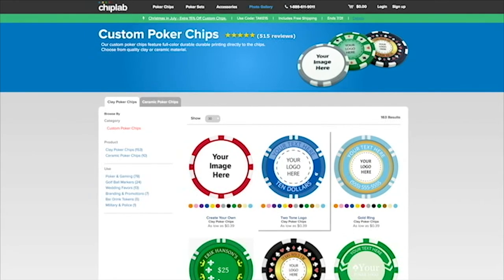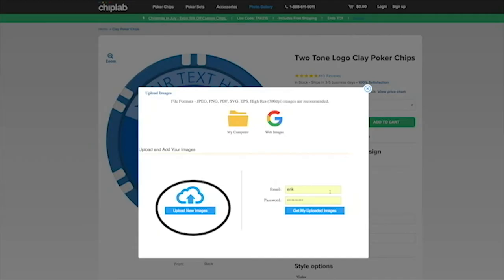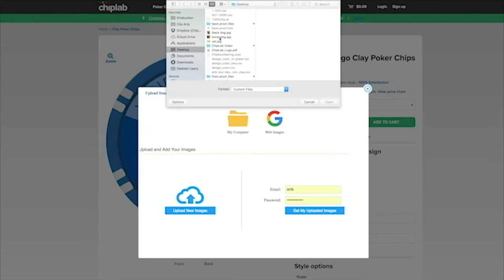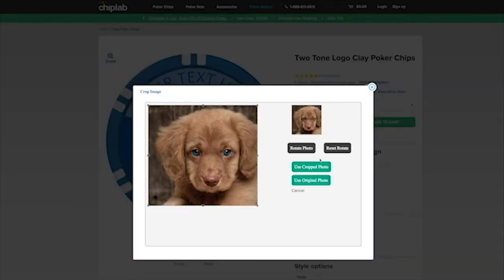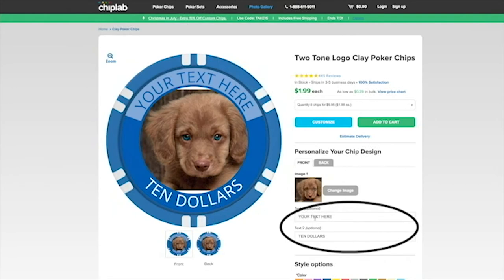First, select the design you want. If you want to upload a picture, just hit the change image button and upload your picture. You can even choose to have it on one or both sides of the chip. If you want to change the text on the chip, just enter your preferred message in the text box and it will automatically apply to your chip.